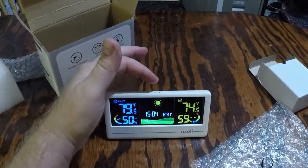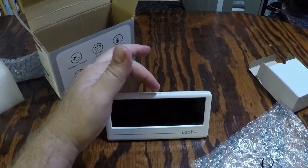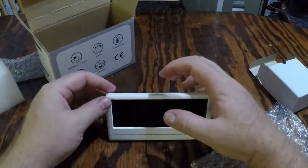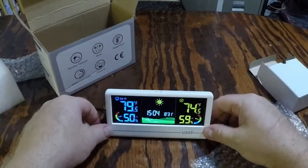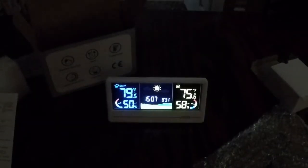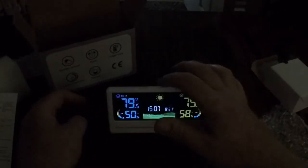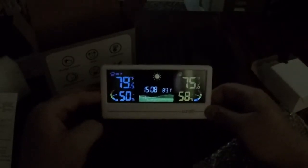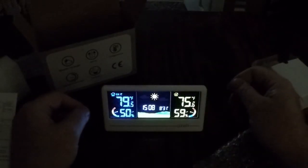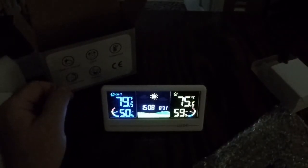One feature I didn't mention — it's got a dimmable screen. Just touch the top of it and it'll dim for you or turn it off. It's a little sensitive, but touch it again and it comes right back on. Here's what the display looks like at night — you can dim it down so it's more comfortable at night, or turn it off entirely. It's a nice little feature.